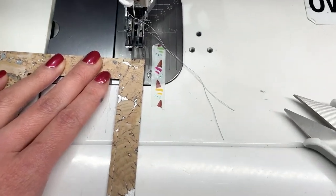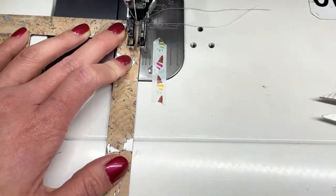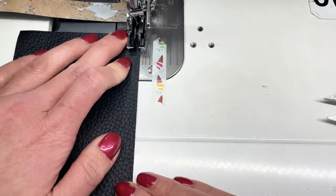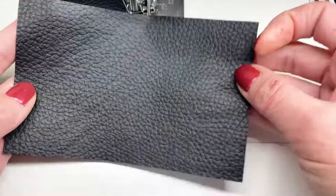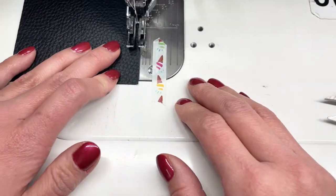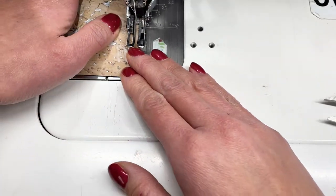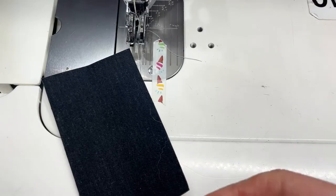Now we're going to go through and top stitch all of the pocket openings. You want to make sure that you catch the vinyl on this part of the wallet. I'm just going to chain stitch and go through one of the slip pockets and then the second slip pocket. This is all at approximately 1/16th of an inch, and now I'm going to wrap around the other side of the wallet opening. Make sure to backstitch well and trim those threads.